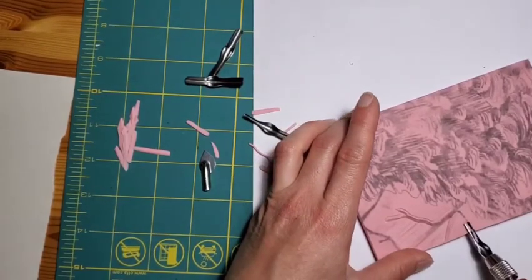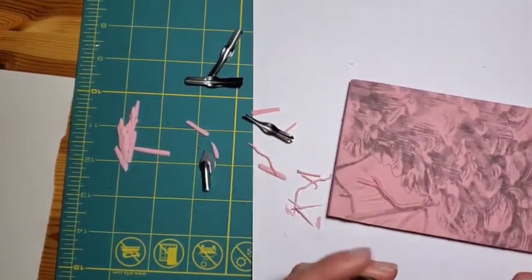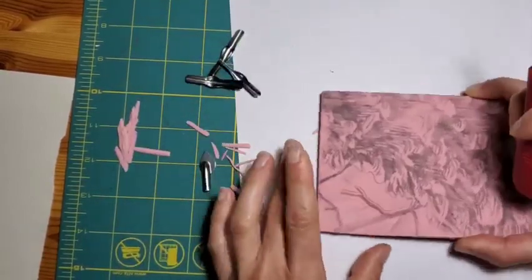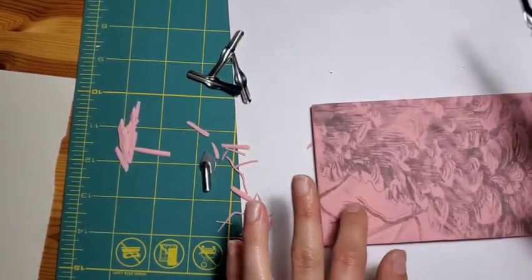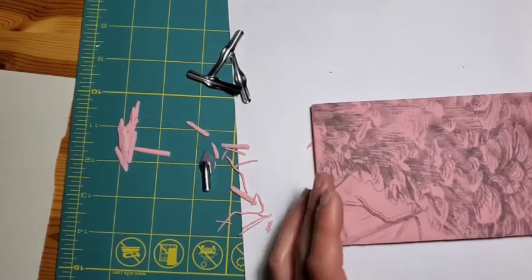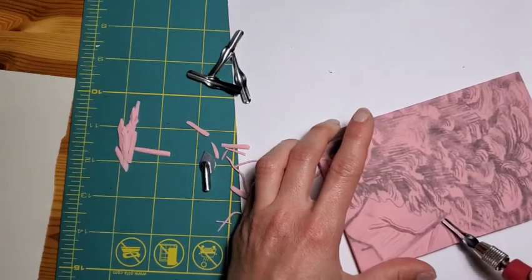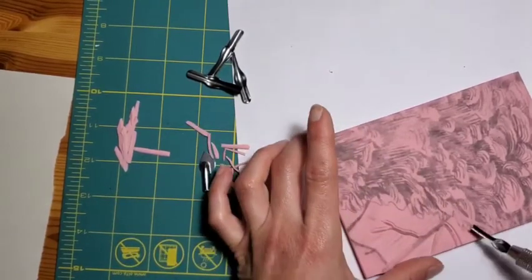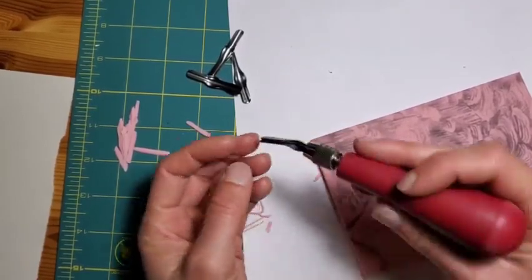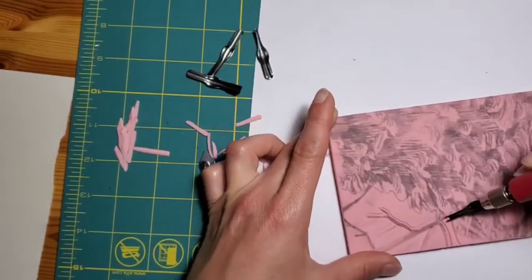Part of the beauty of block printing is some of those little lines and bits and pieces that get left behind — when those come out on the print, depending on the printmaker, some people like a really crisp print. I kind of like those little pieces because it makes it a little more obvious that it's a block print, and I think it's part of what makes each print unique as well, because sometimes they pick up on some prints but maybe not others, depending on the pressure you're applying — especially when you're hand printing, because it's much less mechanical and uniform.